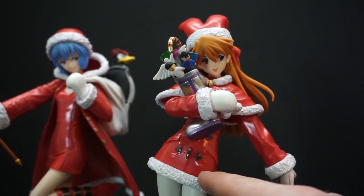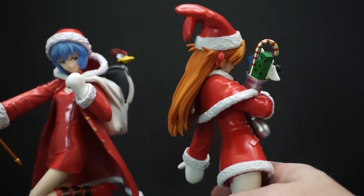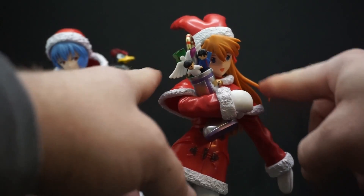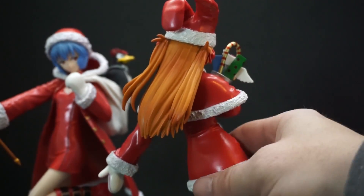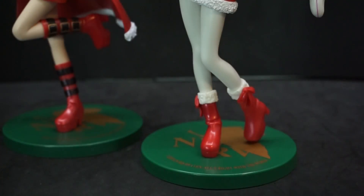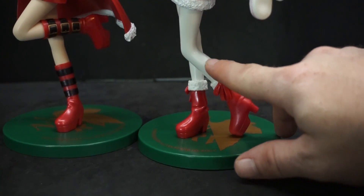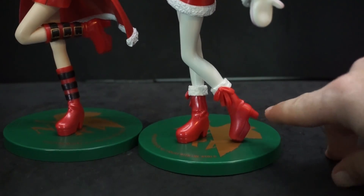Asuka is wearing a bit of a different jacket than Rei — she has brown buckles and does not have a hood, but she does have that nice... I don't know what you call it... like the top part of the jacket draped as a shoulder throw. Unlike Rei who has bare legs, Asuka has tights, and her boots are different too — not tall goth boots, just normal winter boots with little ribbons.